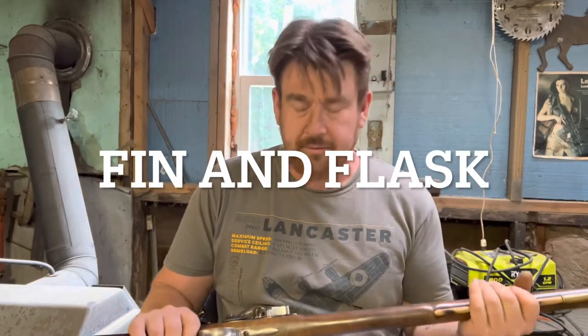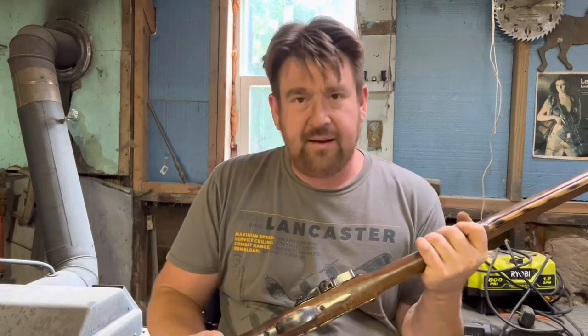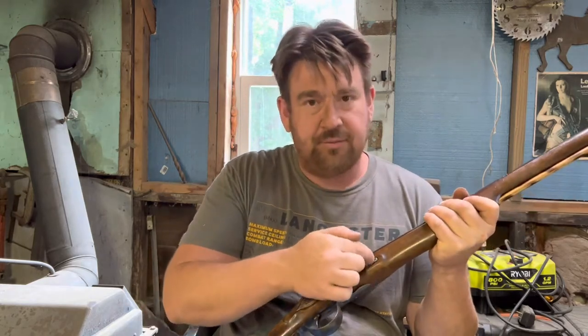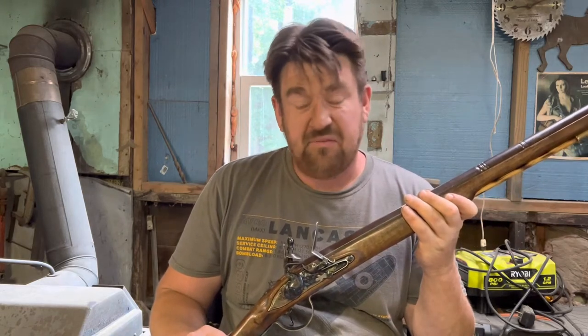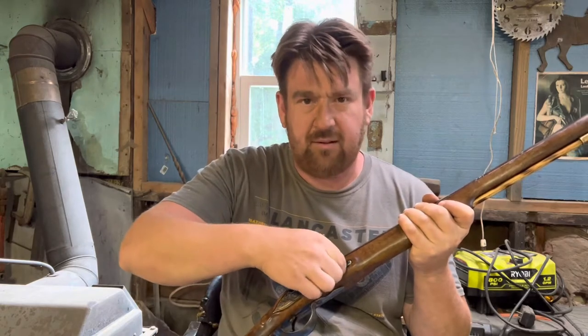Hello everyone, Finn and Flask here. Today I'm going to be working on my Northwest Trade Gun made by Pedersoli. The fire is kind of slow, and in one of my Facebook groups somebody suggested I polish the moving parts like the springs and stuff to maybe speed it up a little bit. I think that might work because it does feel a little slow and a little on the rough side.